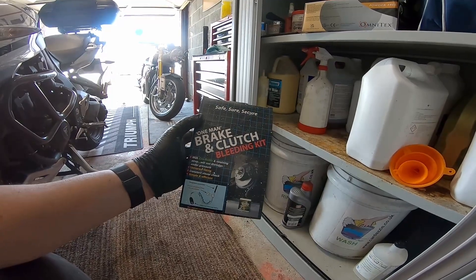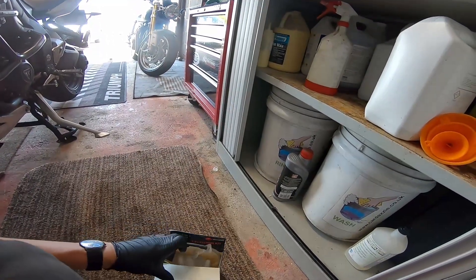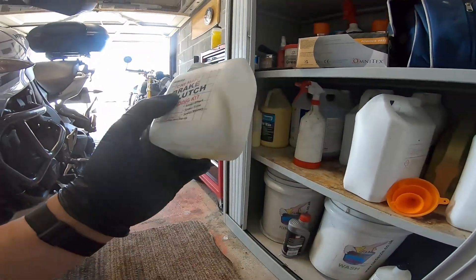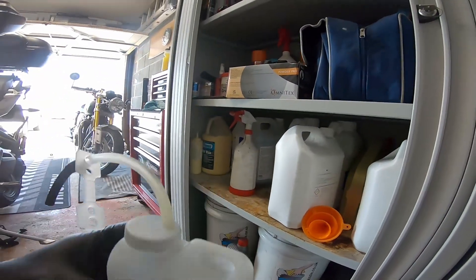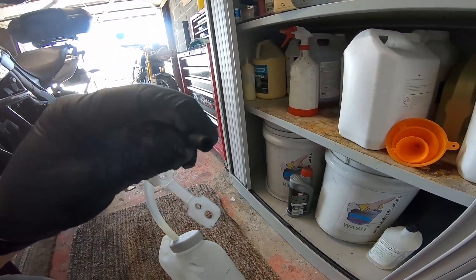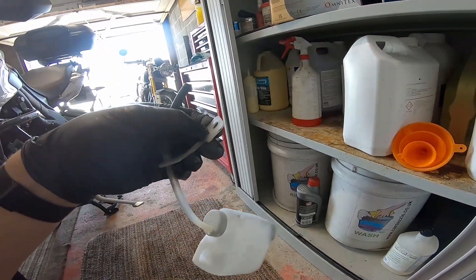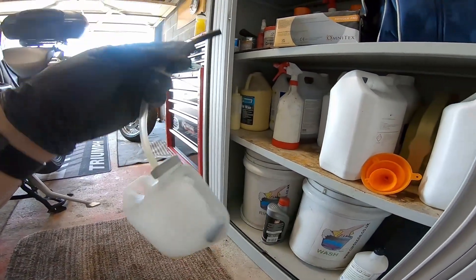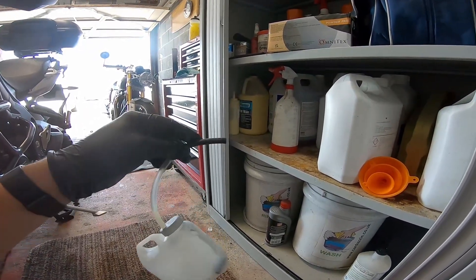I've got this cheap brake and clutch bleeding kit from Halfords. I've used it a few times, it does work quite well. It's got a reservoir and what you do is put some fluid in the reservoir so that the tip is covered, then you hook this bit onto the brake nipple and clamp it in place. It's got a non-return valve on the end of the pipe in the bottle which prevents air coming back up, so it makes it quite easy to do yourself.